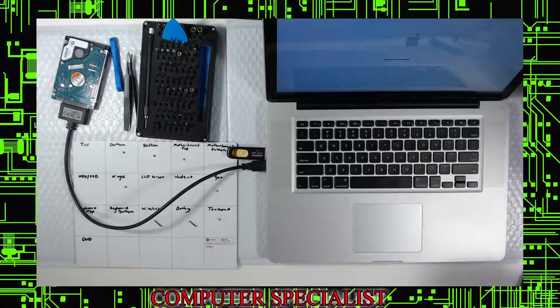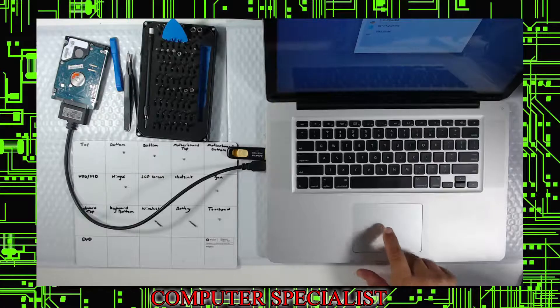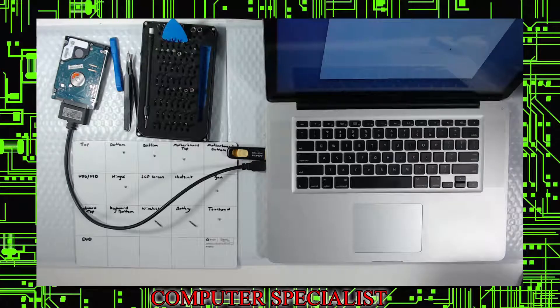This USB-to-SATA setup can also be used to make Time Machine drives. Now we go to Disk Utility. Open up Disk Utility and you should see the internal drive — the brand new solid state — and you should also see the external drive, which is the old one.